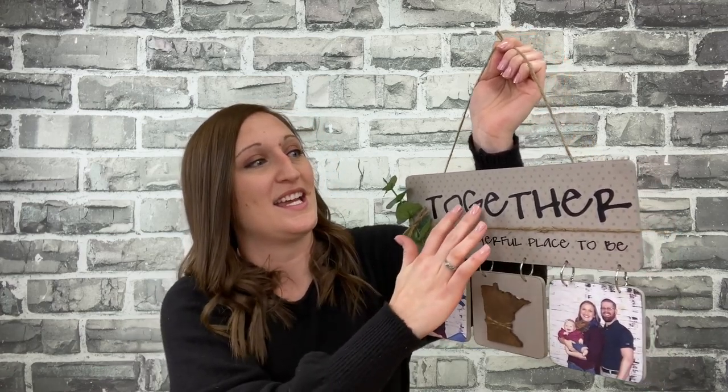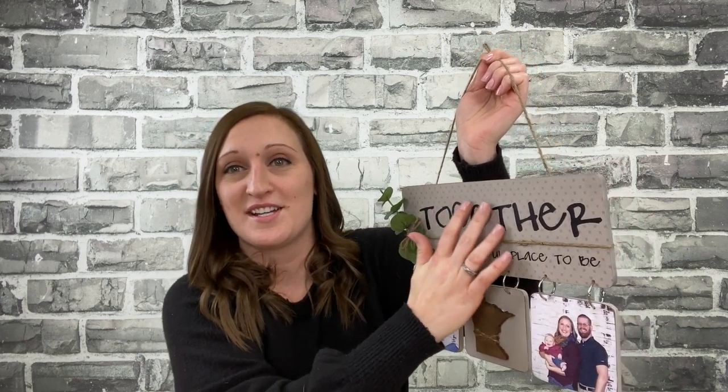Hi, it's Erica with CraftsDirect, and today I want to show you a fun project that we've created. I tried a new technique which I'm really excited about. As you watch the video, you'll see that in the background there is a very subtle pattern going on, and I used for the first time a distress ink with a fun blender brush, which is also super soft, and a stencil, which I am usually terrified of, but everything went really well and it was really easy. So let me show you what I did.